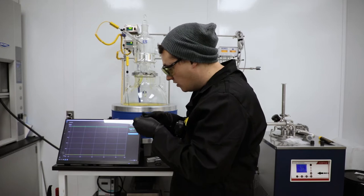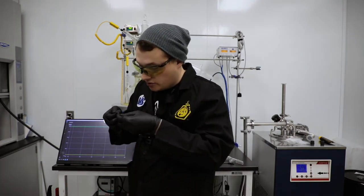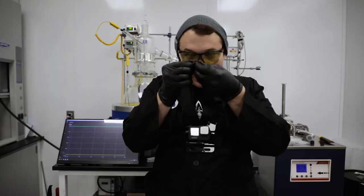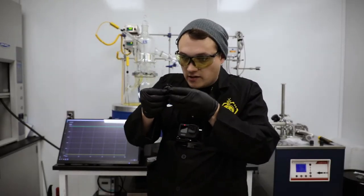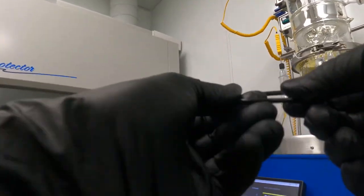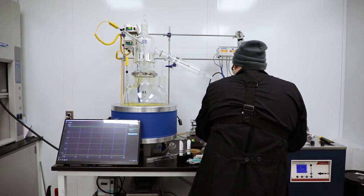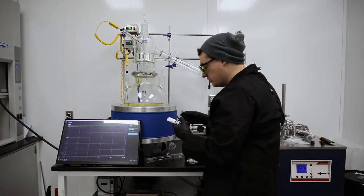Another thing we want to do is inspect the o-ring itself to make sure there's no damage. It looks like this one has a piece of the o-ring compromised — this o-ring probably needs to be replaced, but I think I can still get it to seal. I'm going to go ahead and still use it, but I would encourage you to have extra ones on hand in case you do damage them.